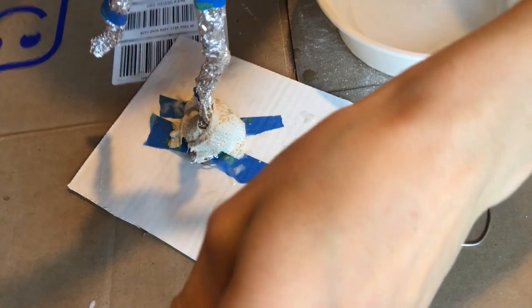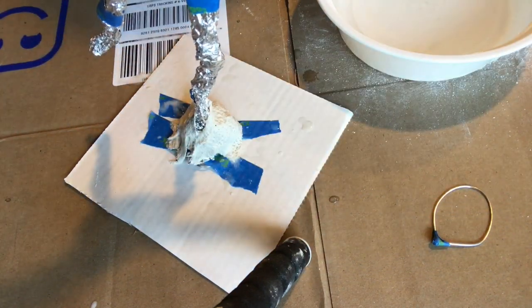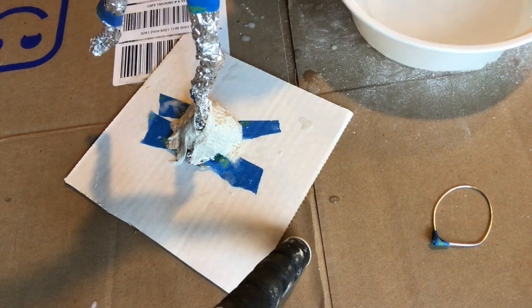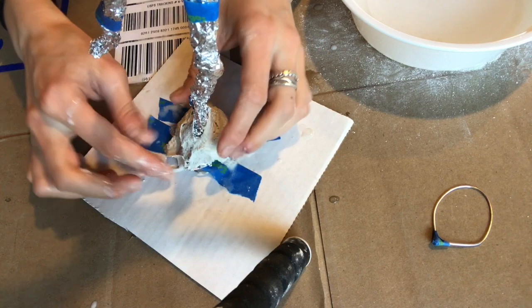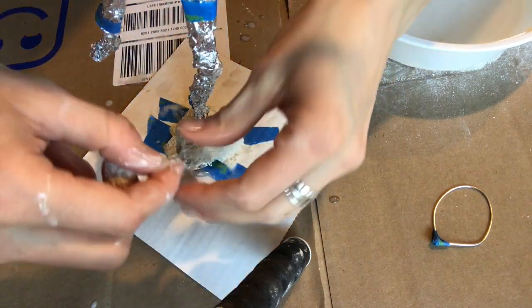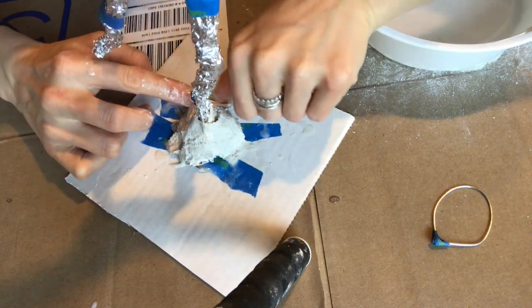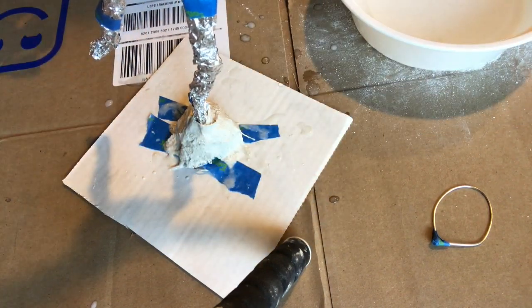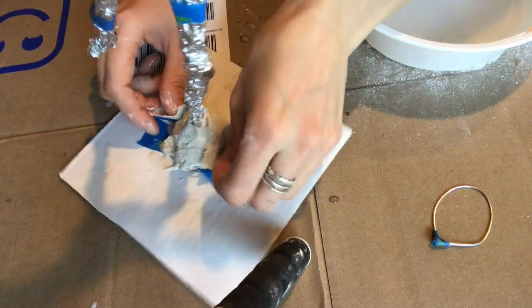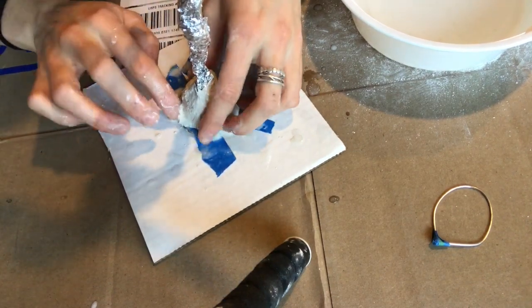I'm trying to lay it down so that it's not all wrinkly — unless that's the texture you're going for, of course. There are no super hard rules with this. Some artists like Rodin and Giacometti were really into adding a kind of rough texture to their pieces, and some artists like a really smooth finish.